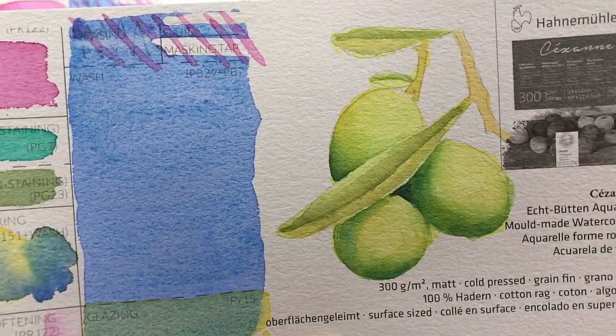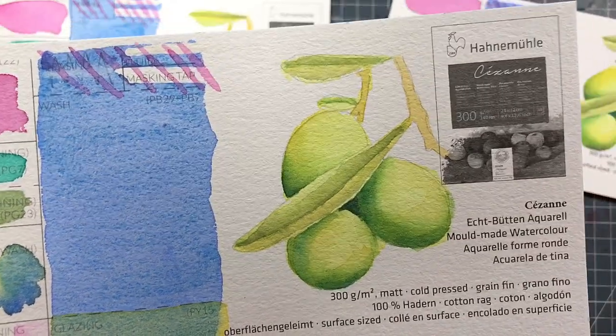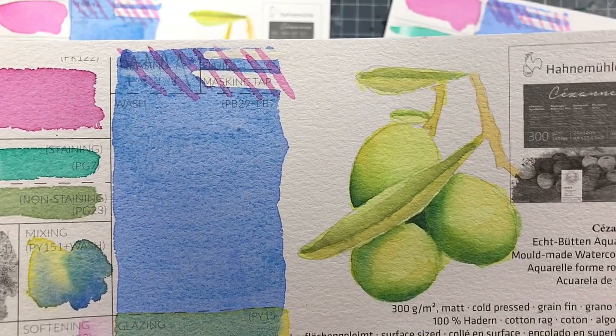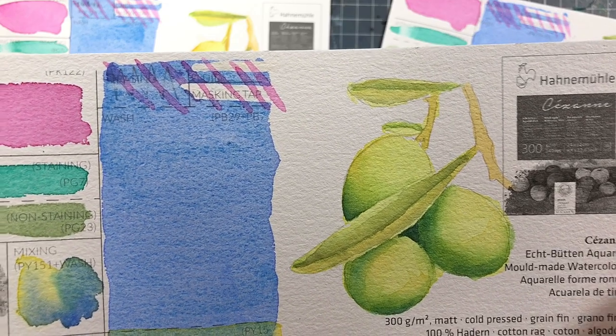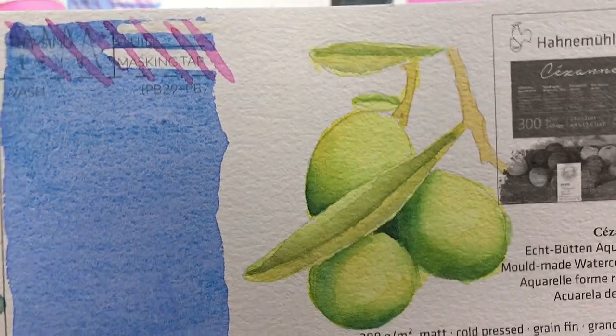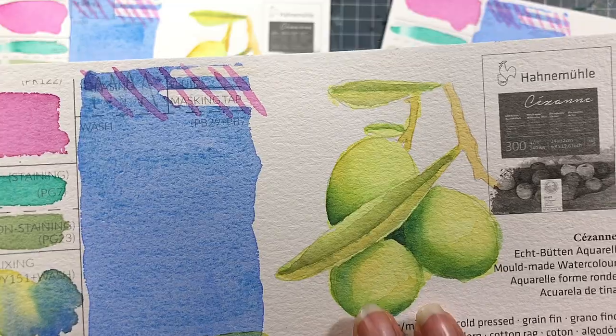This was nice to work with. It wasn't extremely exciting — it wasn't making me really want to paint more on it — but at least it wasn't fighting against me. I was able to get the colors on. Obviously, I have some hard edges here, but that's not particularly the paper's fault. Overall, I think that it performed fine.